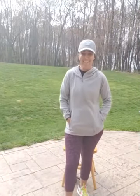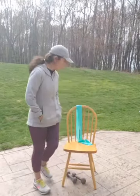Good morning, everyone. It's 10:30 Monday morning, April 26. I hope you guys all had a great weekend.